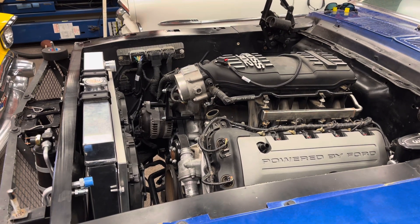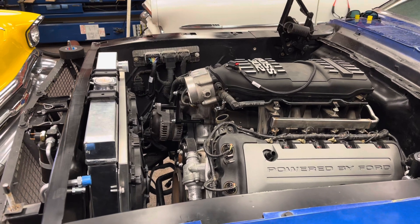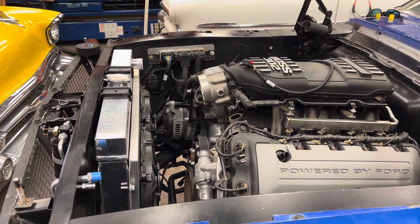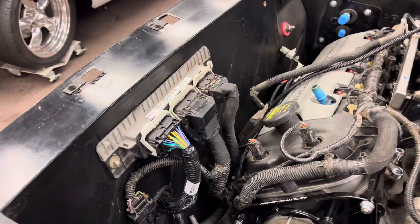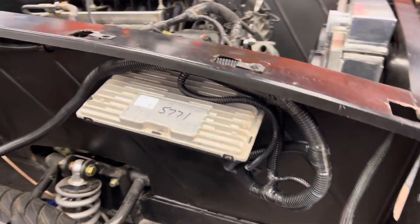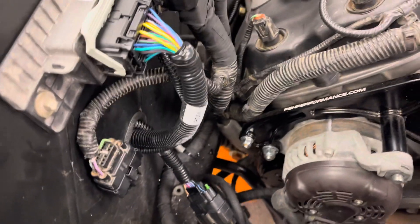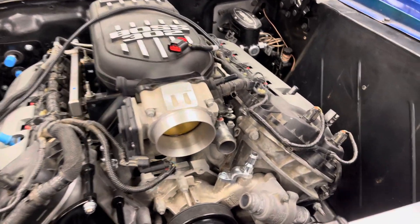Here's my thought process: I have the engine control harness, the transmission harness, and the PBH — powered by hour body harness. I stub the ECU through the fender, and I'll have a box over that to protect it. This is the PBH one right here, and my transmission control harness is there. Trying to figure out all the wiring for this thing.